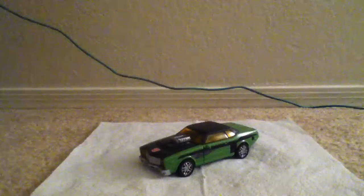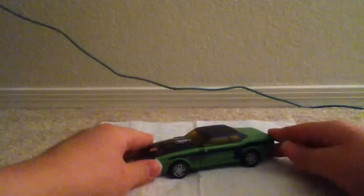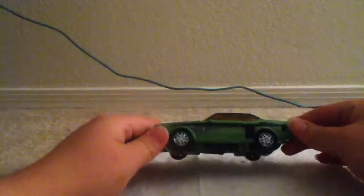Hey guys, CWBB1 here with a Transformers Cybertron review of Downshift. As you can see here, he's a black and green muscle car.